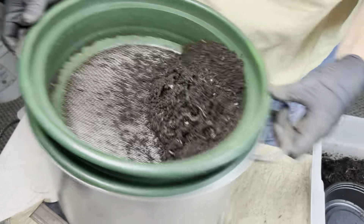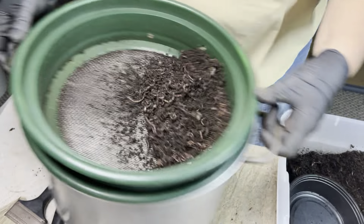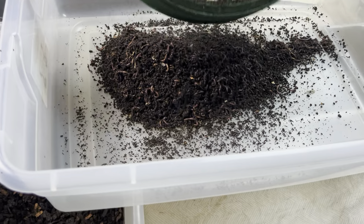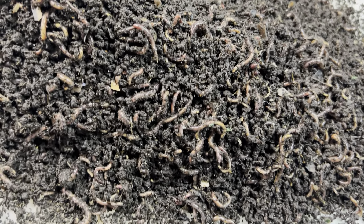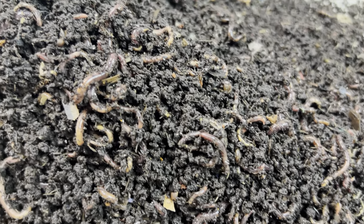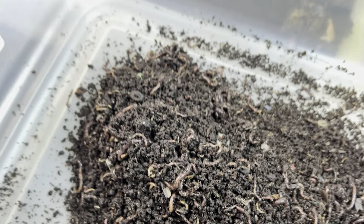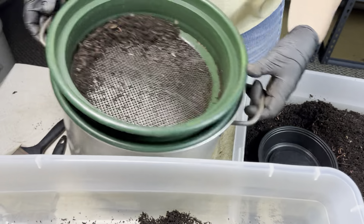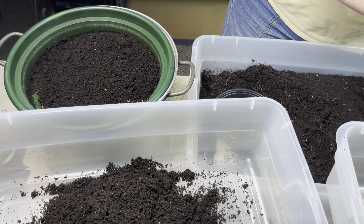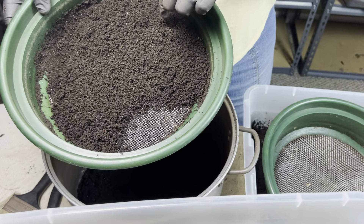That's another thing you should always keep in mind, especially when you're a new worm wrangler: set things up so they work for you and your abilities. If I were younger and stronger I could use heavier bins, but since I am what I am, I need to keep my ability to lift and move my worm materials manageable. Okay, let's stop here — this is the last 1/8-inch sifting.